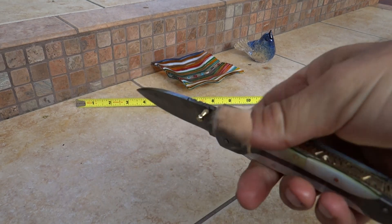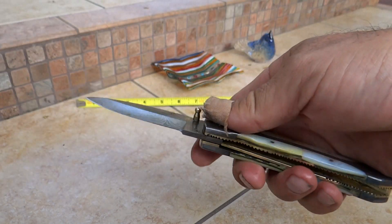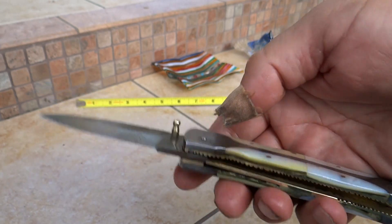Sorry about that. I'm a little not 100% there on my thumb — I cut it on the knife a little bit earlier. Beautiful, beautiful blades. Very heavy, solid knife.